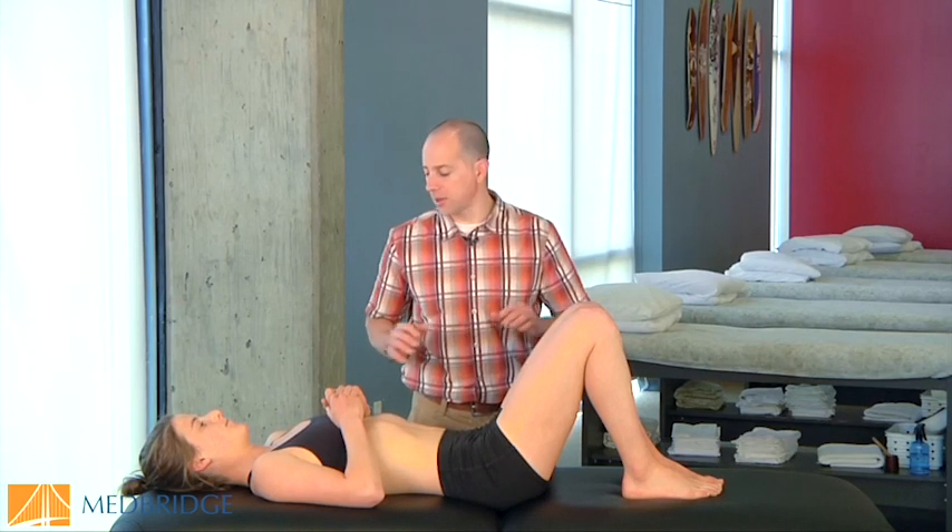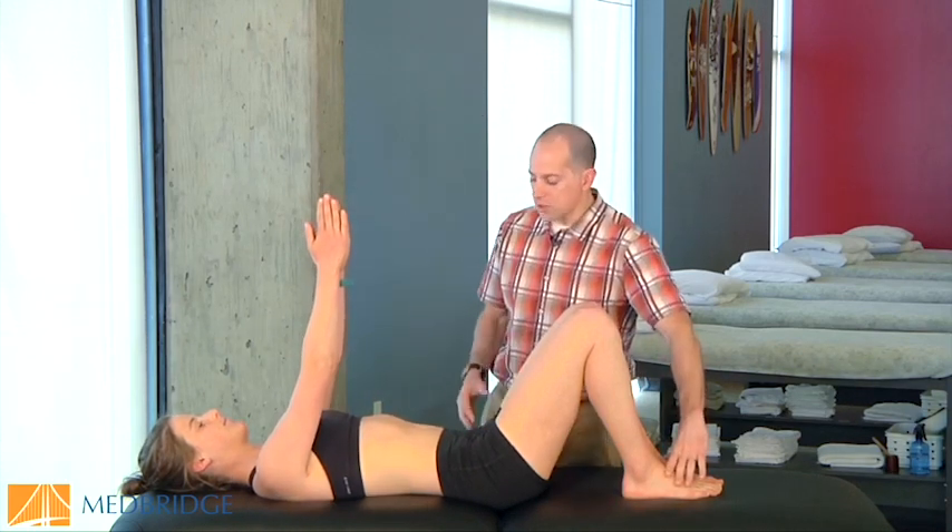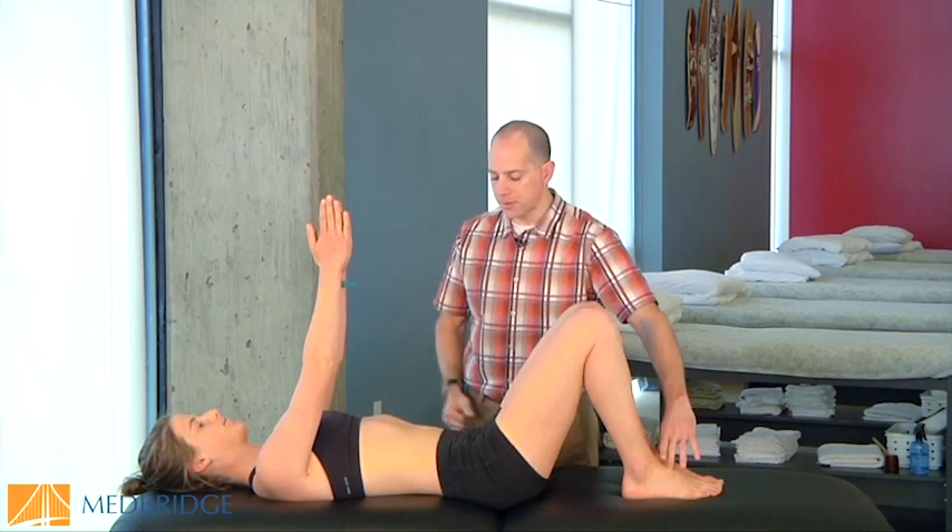For this test, you're going to have your patient lie supine with the knees up, hands together, straight up towards the ceiling, and feet stay together.